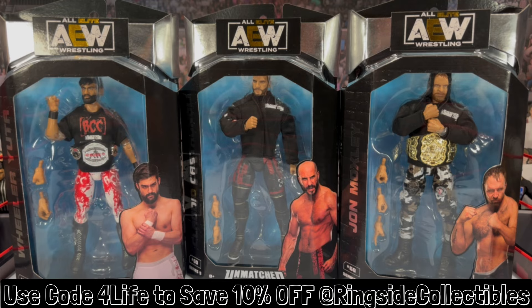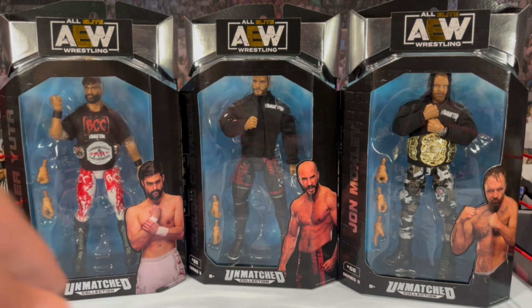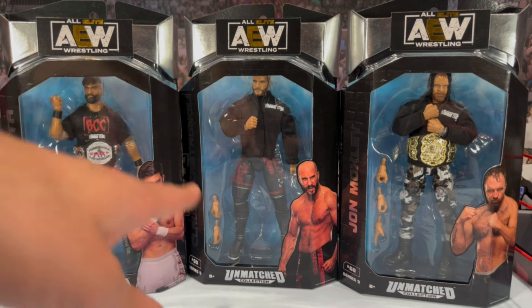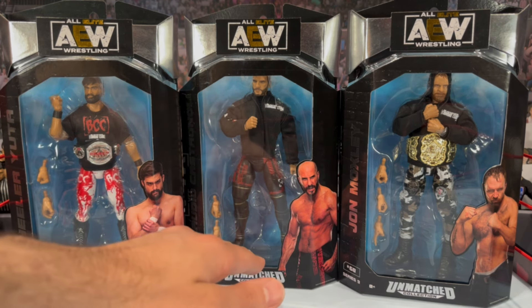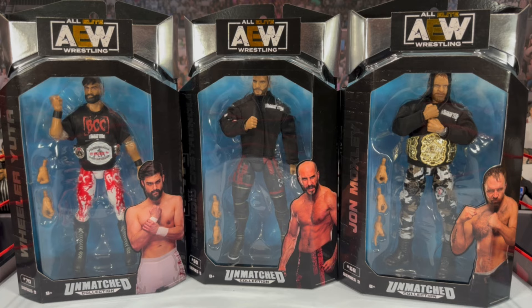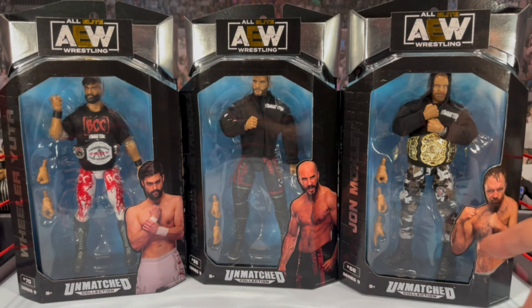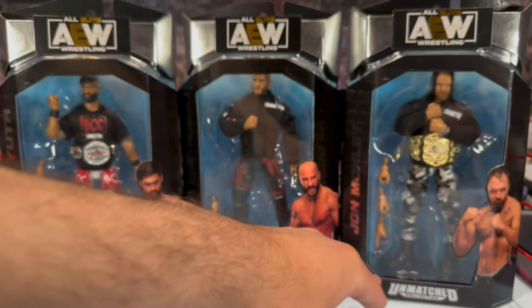A pretty stacked wave with Unmatched Series 9. Wheeler Yuta is coming — this is the first version without the blood, remember we have that Ringside Collectibles bloodied exclusive. He does come with the Pure Championship belt as well as a soft goods shirt. It's kind of funny they went with the BCC as half of this set — they all have black soft goods underneath, and I hope none of these torsos are stained. This is the first Claudio AEW figure, though technically the Ring of Honor version was the first mainline release. Moxley's head sculpt in the box looks pretty awesome with the hoodie, and he does come with the AEW Championship belt and camo pants.